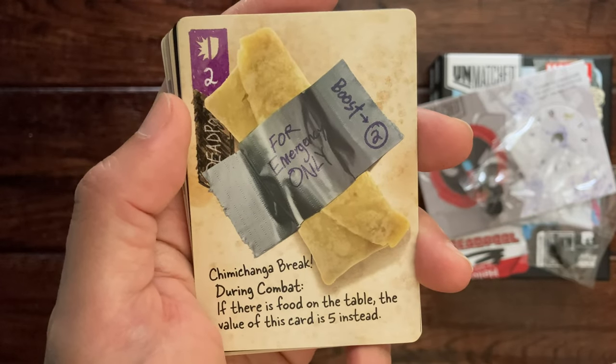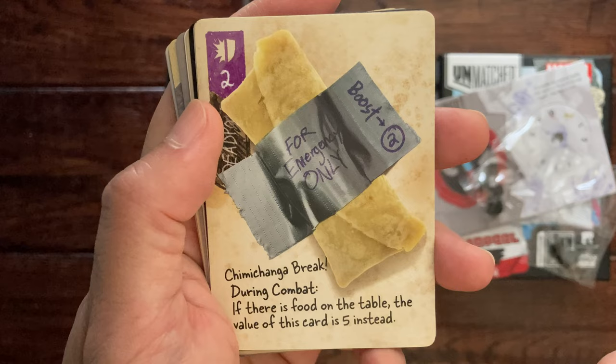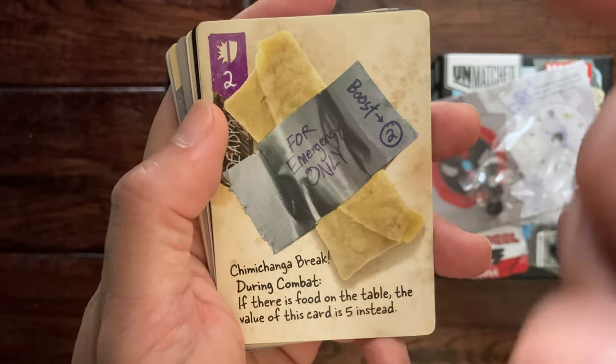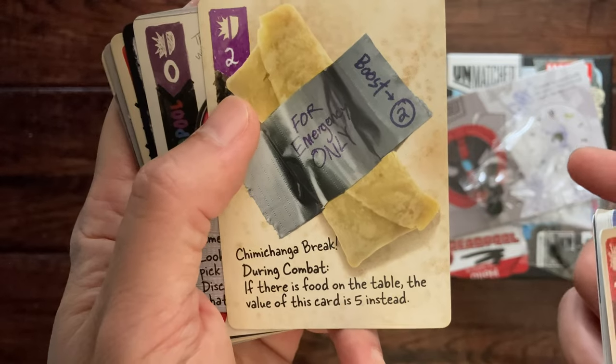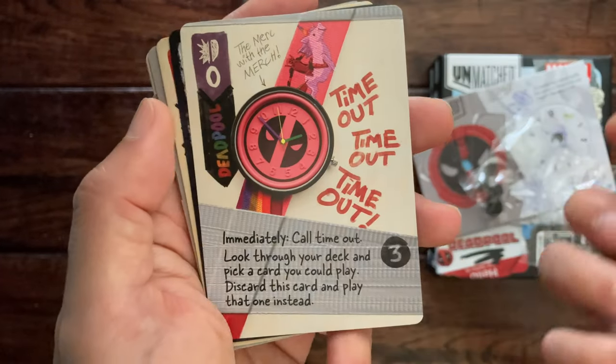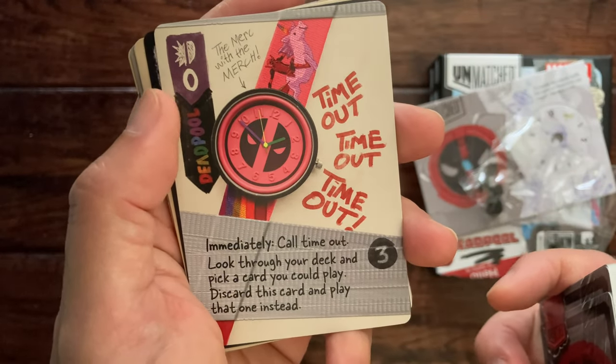Obviously when you play this as a match game, it's good to be knowledgeable of your deck and your opponent's deck. Maybe you sneak a snack on the table and make this a value of five instead. This card is zero.